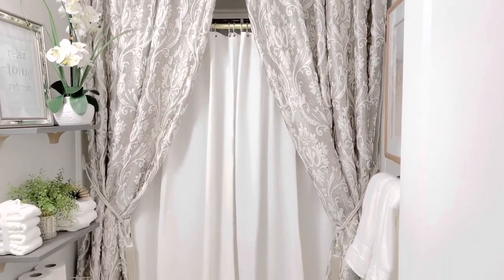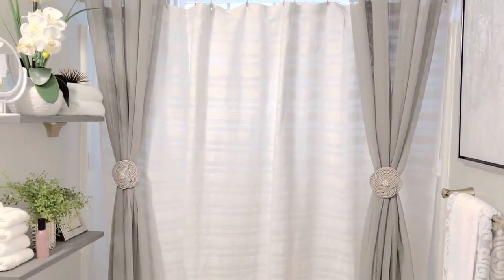Hi guys, it's Michelle. Today I'm going to show you my guest bathroom and I'm going to do some cleaning.